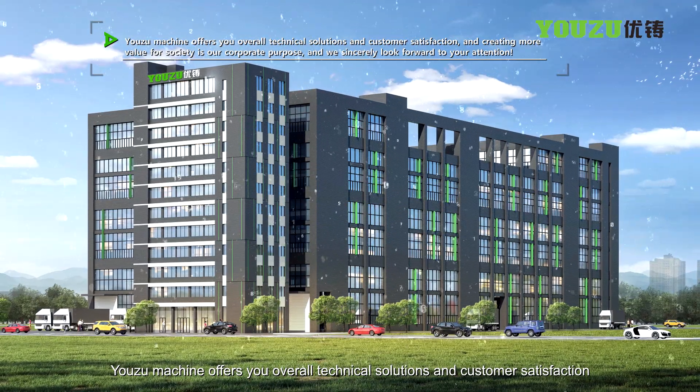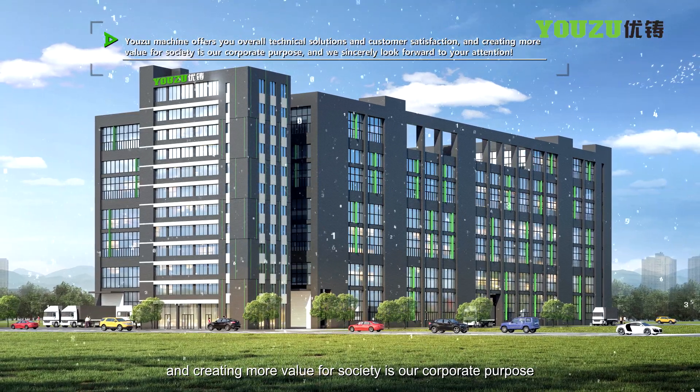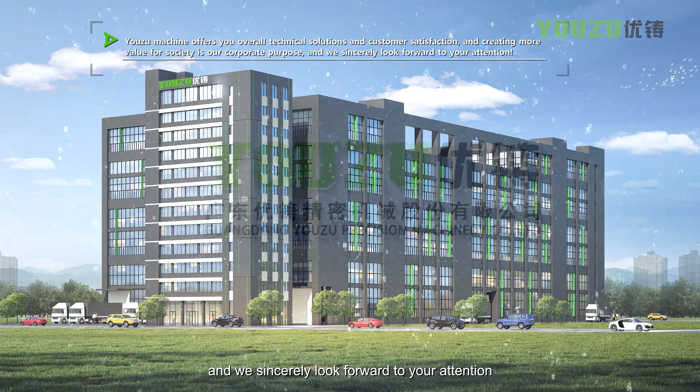The machine offers overall technical solutions and customer satisfaction. Creating more value for society is our corporate purpose, and we sincerely look forward to your attention.